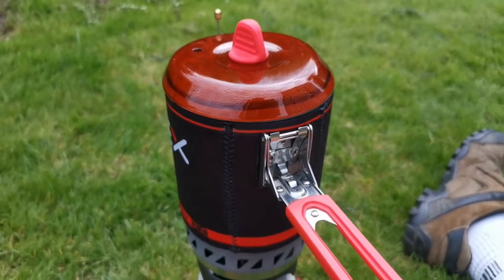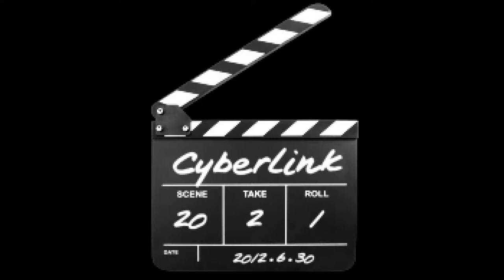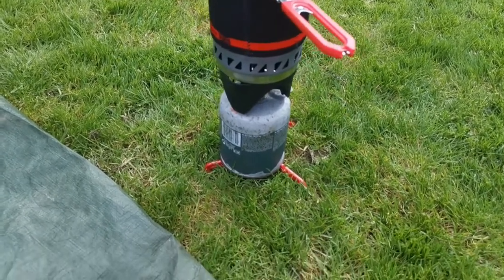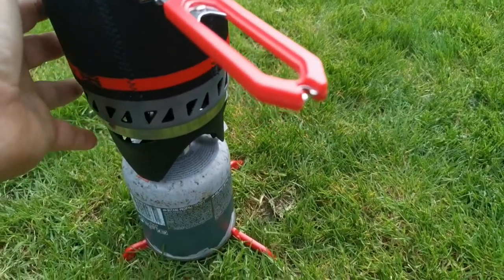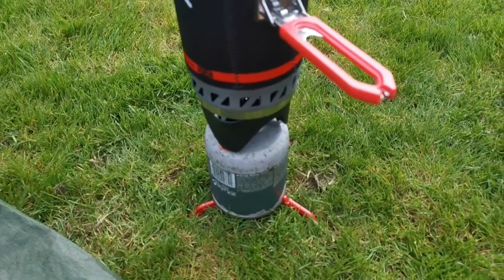Do you know what? I didn't have that all the way up — that was a bit gone off. Okay, so this is take two. Everything's cooled down again now. This time I'll actually turn the valve all the way.